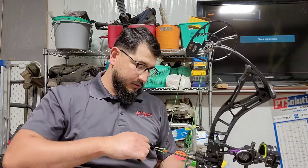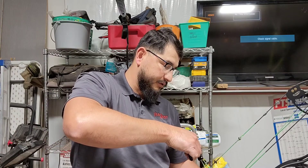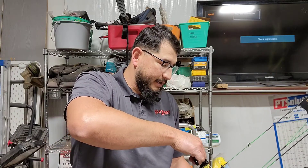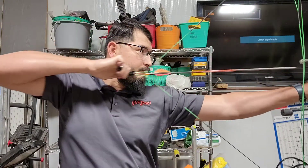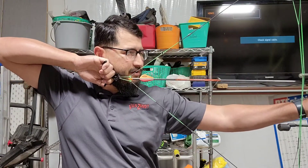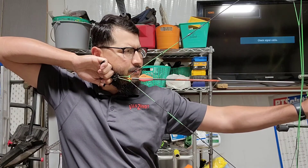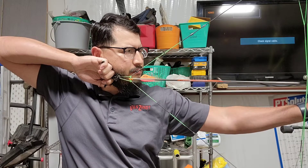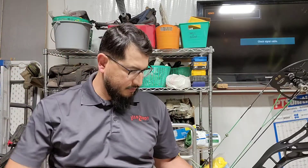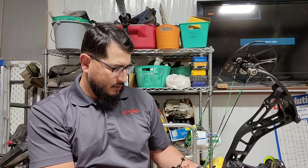That feels really nice. I like the draw cycle — it feels really smooth when I'm drawing it back. Did you hear that click? You want to pull through the shot with your back muscles.